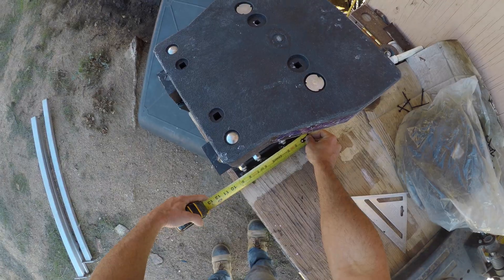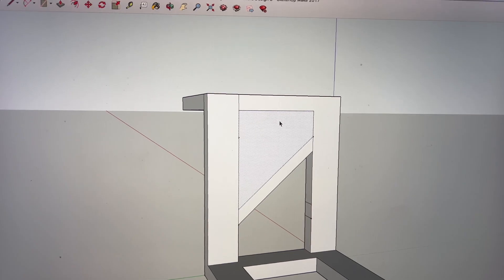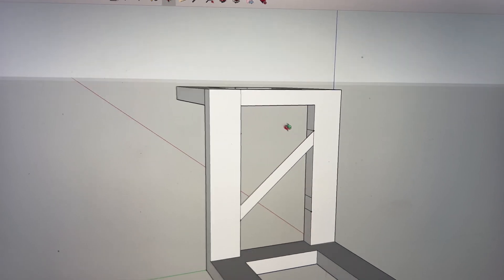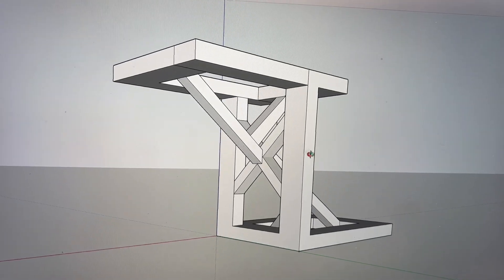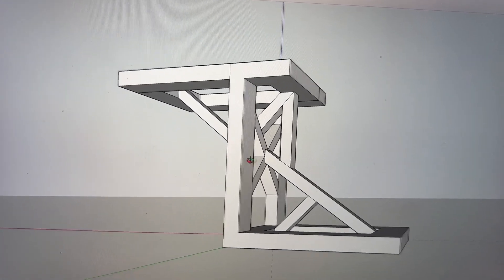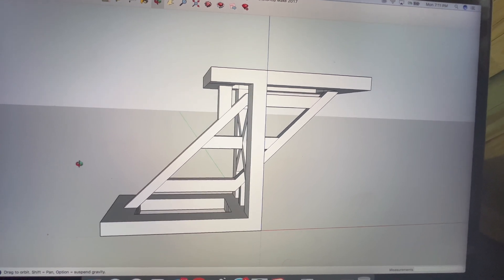First let's do some engineering. I'm using Google Sketchup — it's a free program. First start off with a concept, then change the design, and of course obviously change it again. Finally after a couple of variations you might get it right.